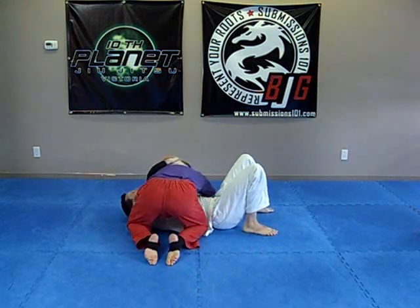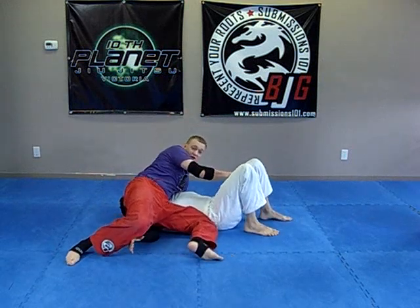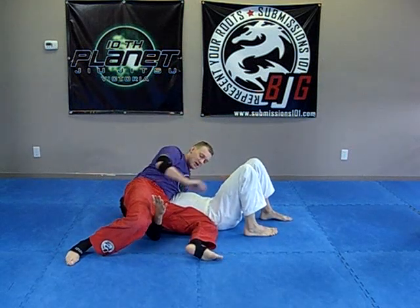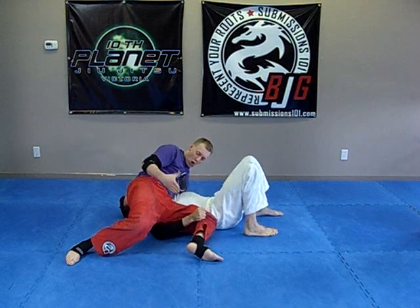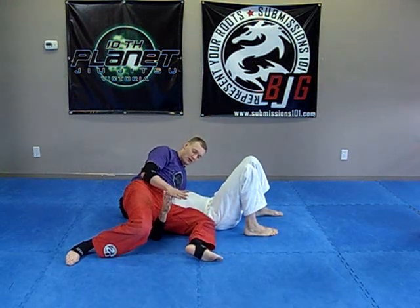So, perfect side control, post-swimming switch here — I'm in twister side control. Now Dan has made the mistake a lot of people will do: they'll put their arm underneath or between the legs, because they're trying to bridge, trying to grab, or whatever.